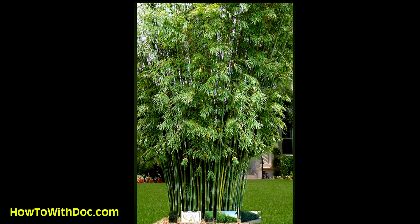However, there's another type of bamboo called clumping bamboo, and it doesn't spread so aggressively. It spreads some, but it doesn't spread so aggressively.